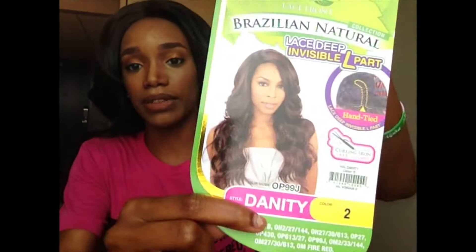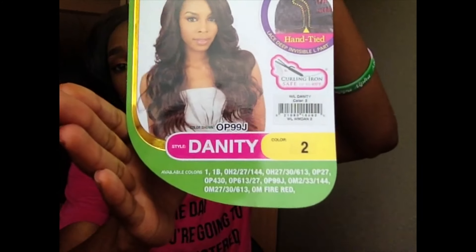If you're looking for her, I purchased this from Diva Dress. This is Danity in color 2. I got color 2 this time because it's more realistic to my actual hair color. It looks really 1B-ish right now but honestly it's a dark brown, which is kind of what my hair is.